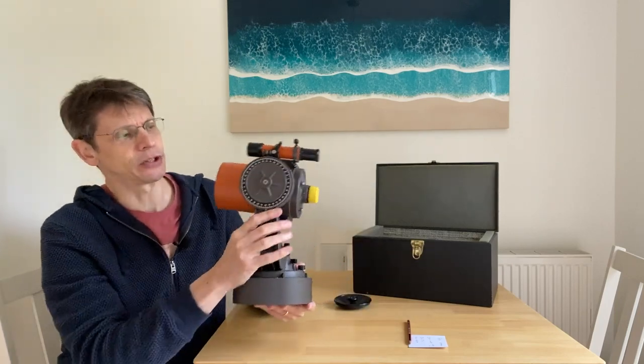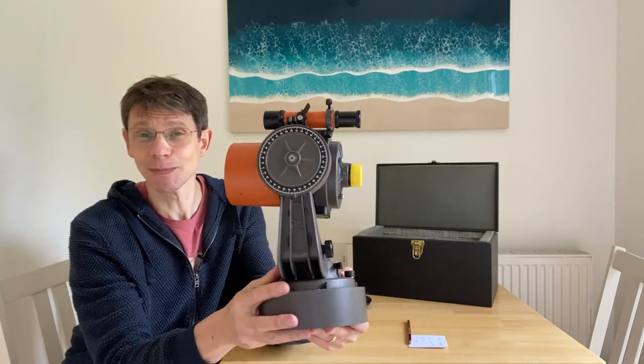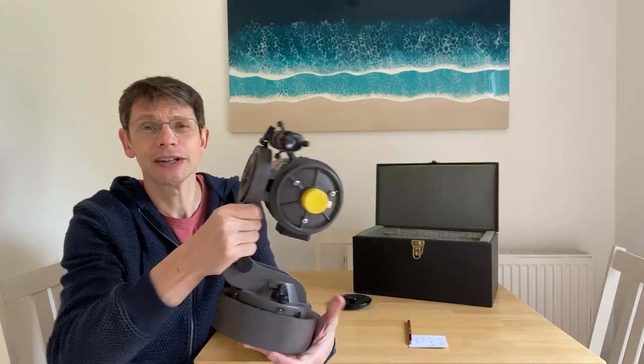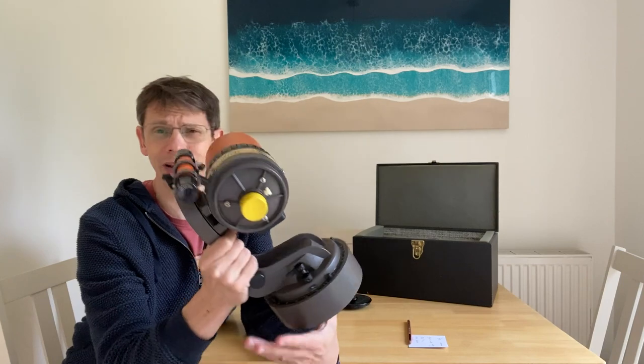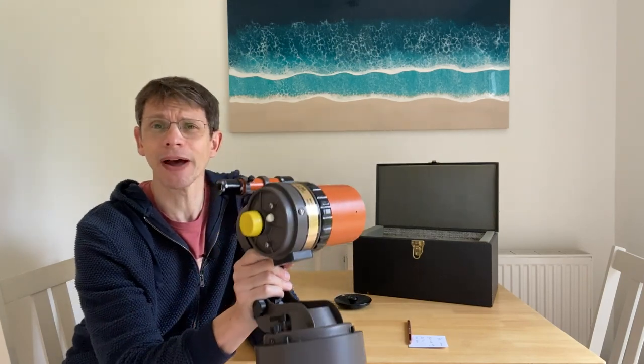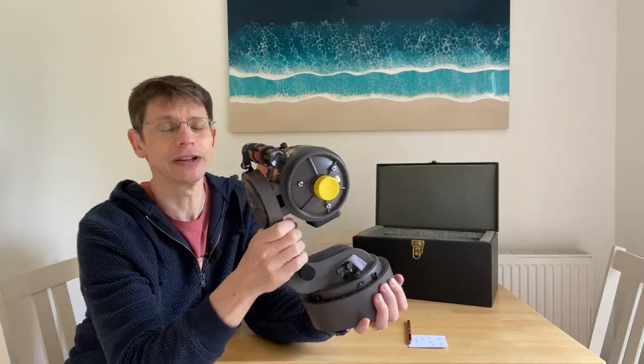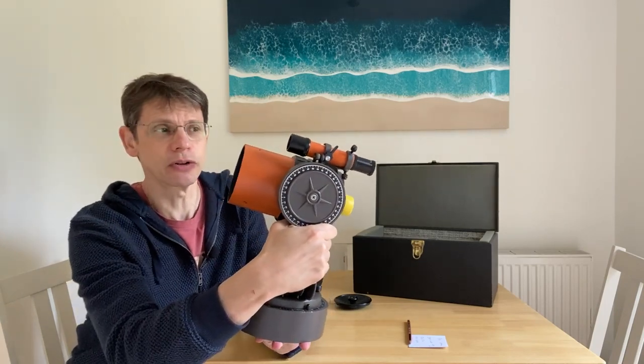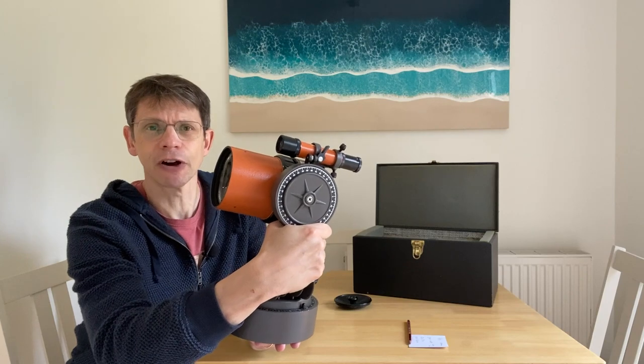When I say small, I really do mean small. This thing is smaller than my coffee machine. It weighs just under four kilos — you can carry it around like a dumbbell, you probably need two of these — but it's a really compact telescope, very solid, and doesn't feel like it's 45 years old. Probably the kind of thing they made the Saturn V out of.